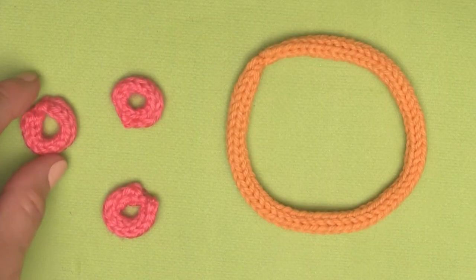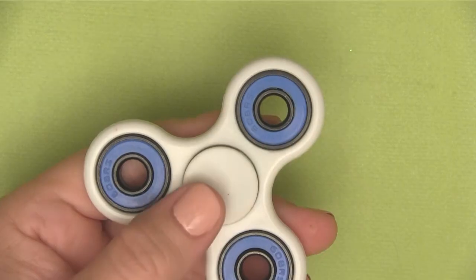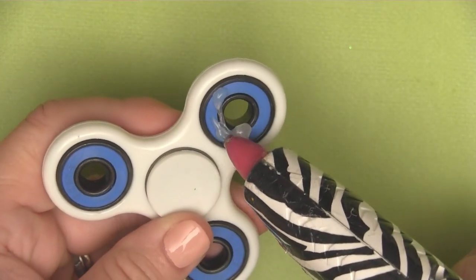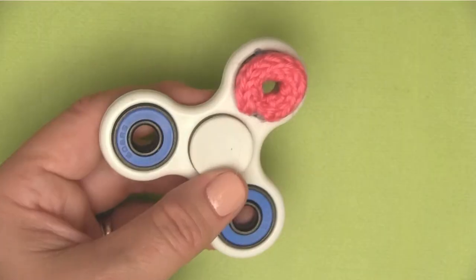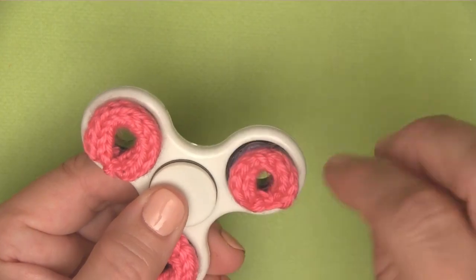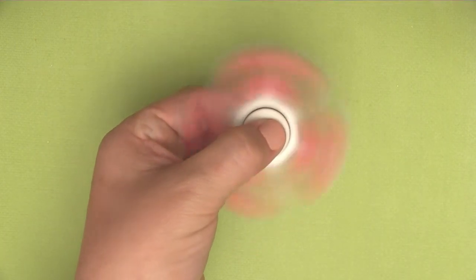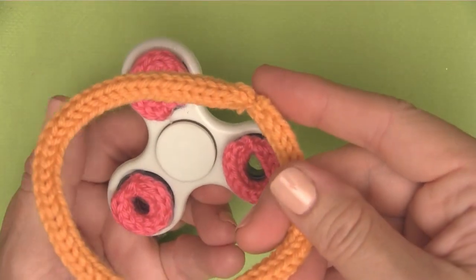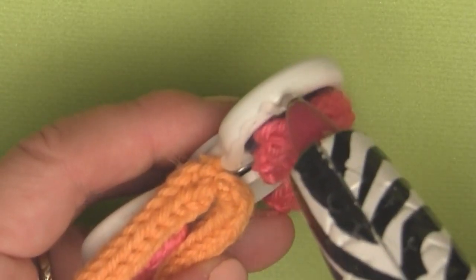Once we have three of those little guys there and the outside knitted up, it is time to get gluing. With your glue gun — be careful, it can be hot — just go ahead and add your glue to the areas where you'd like to place your knitted pieces. I think they look like life savers, sort of. We could stop right there — it looks pretty cool and definitely very colorful when we give it a spin.